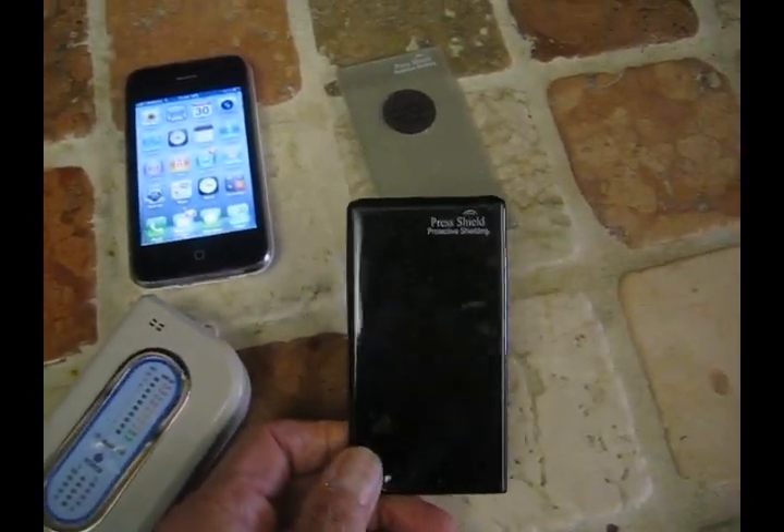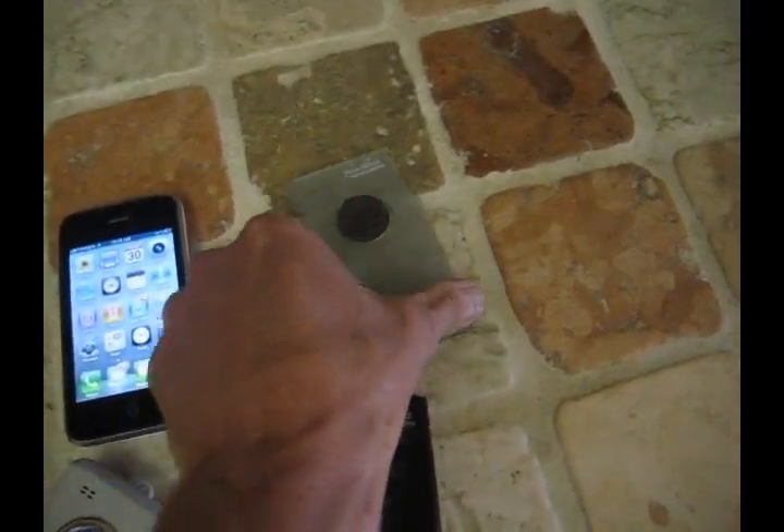You can see we have here solid glossy black called tuxedo black, and clear light where you can see through it.